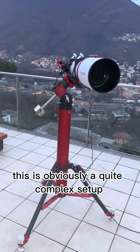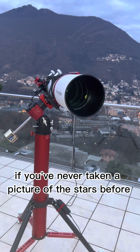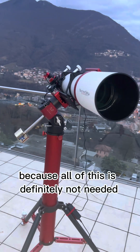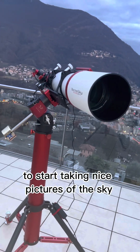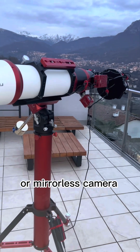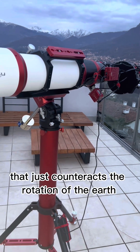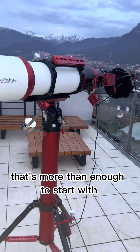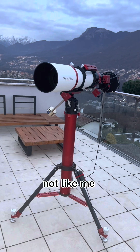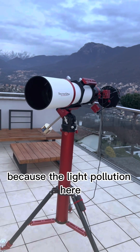This is obviously a quite complex setup, so I wouldn't recommend buying all this if you've never taken a picture of the stars before — but this is in no way meant to discourage anyone. None of this is needed to start taking nice pictures of the sky. A DSLR or mirrorless camera on a simple sky tracker that counteracts Earth's rotation is more than enough to start, and you'll get very nice pictures. If you live in a rural area, unlike me, you'll get much nicer pictures because the light pollution here is very bad.